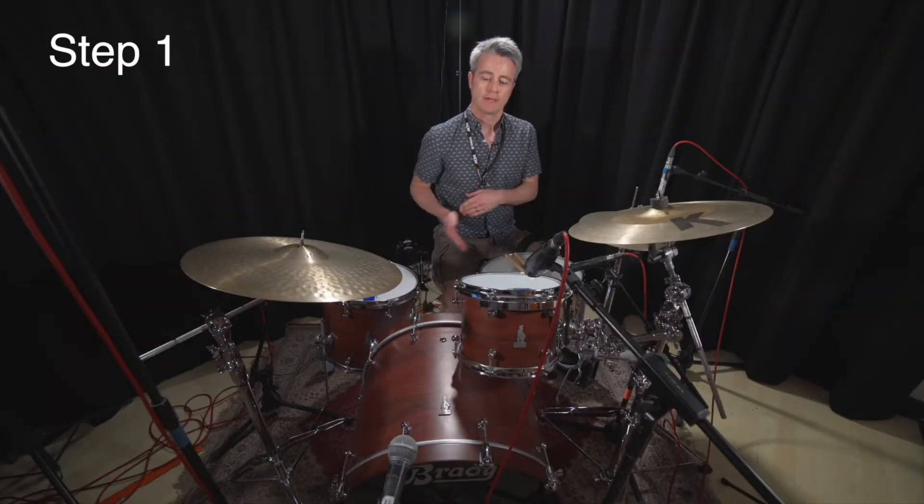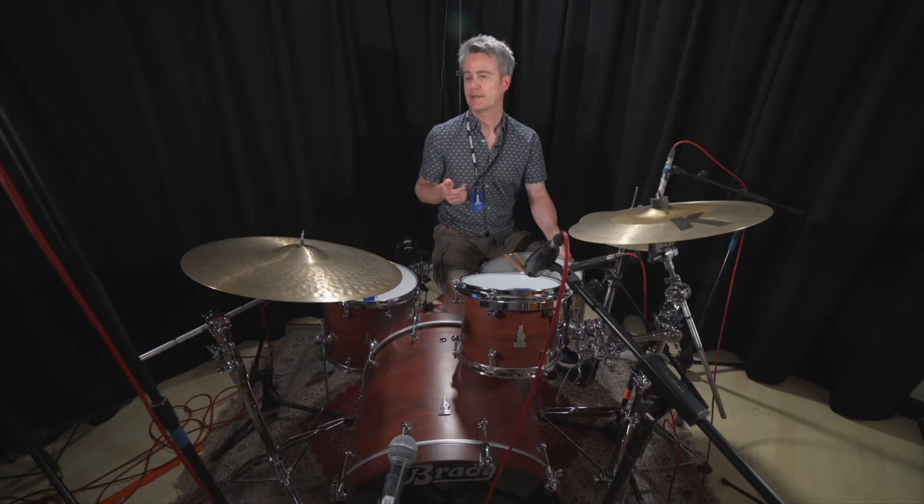Step one: we're going to use the four-on-the-floor bass drum pattern, and we're playing this at 60 BPM, so it should be a pretty comfortable tempo to get this pattern going. And in our leading hand we're going to play the bell pattern. Check it out.